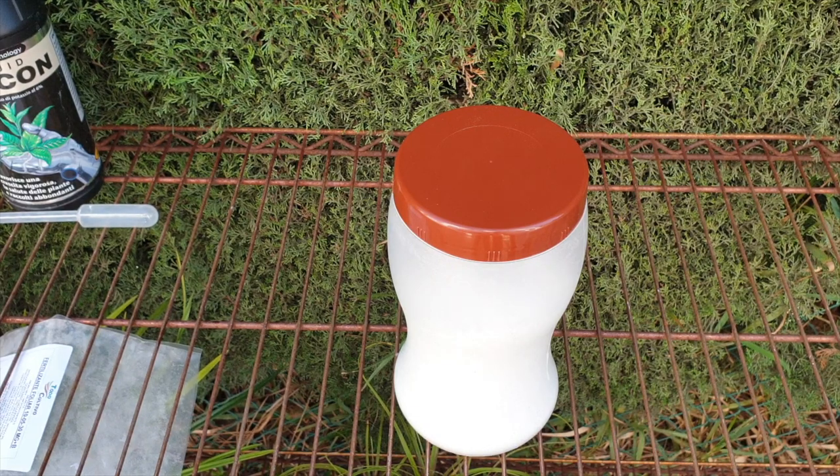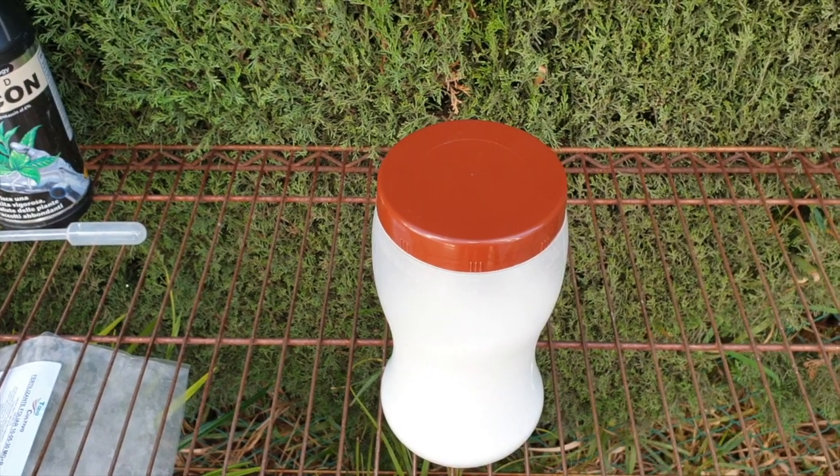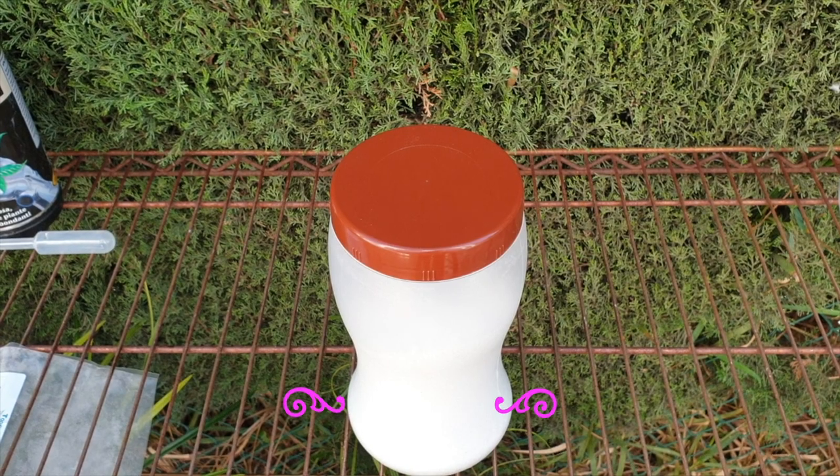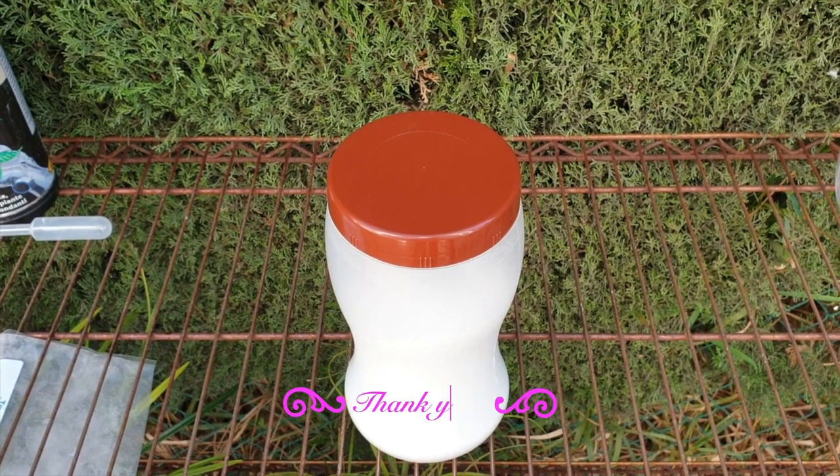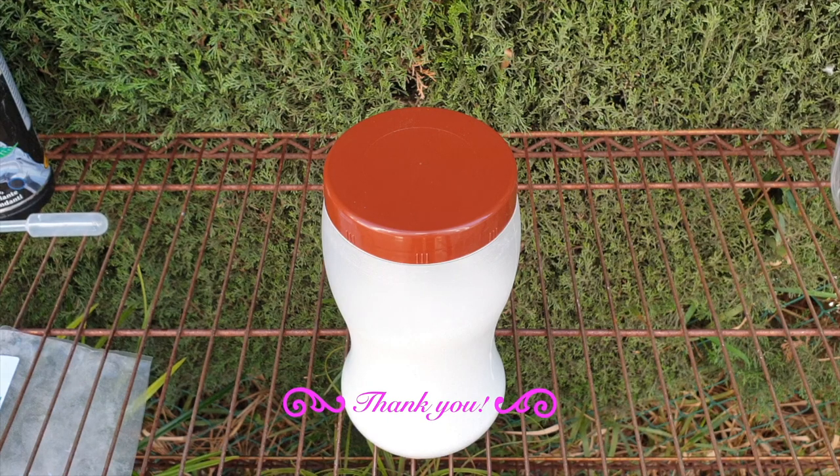I hope that this video was helpful. I appreciate you joining me on the patio and watching all the way to the end — yes, these videos can be a little bit tedious. Know that you're appreciated. Thank you so, so much for watching. I wish you a fabulous day. Please stay safe. Take care. Bye.